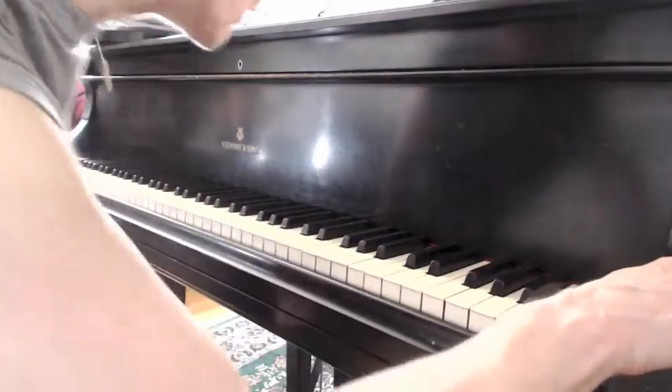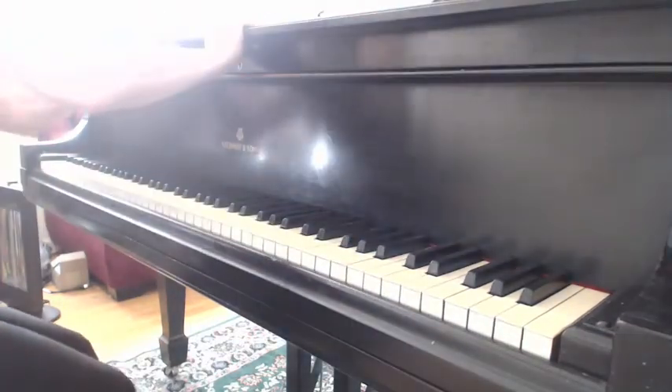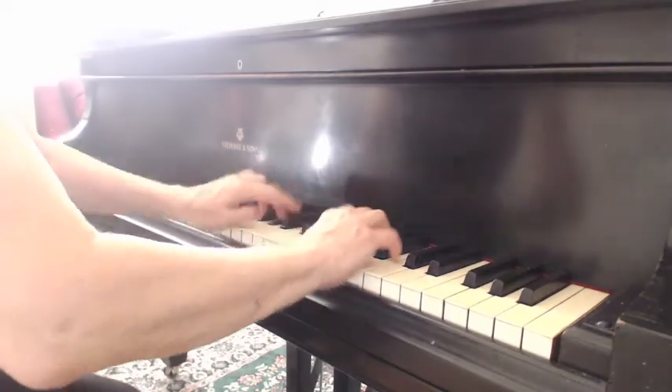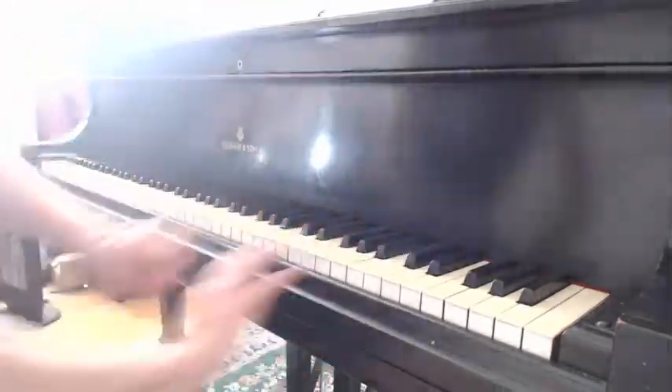Moving on the bench is very important. You have to be able to do this on either side — your weight, you're shifting your weight, and weight transfer. And weight transfer here too, because when you're here, you want to get the power. How else am I going to get the power? Unless that happens.